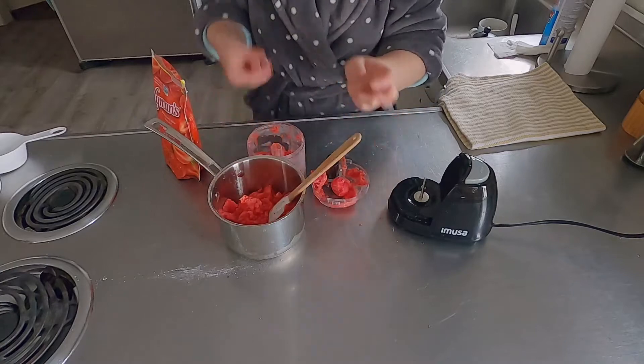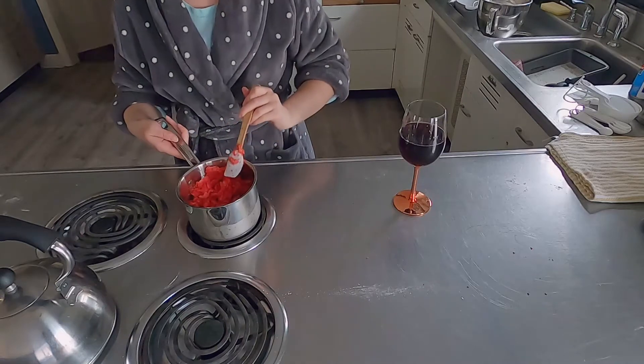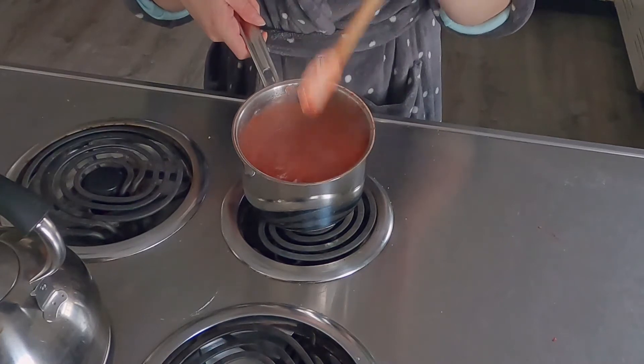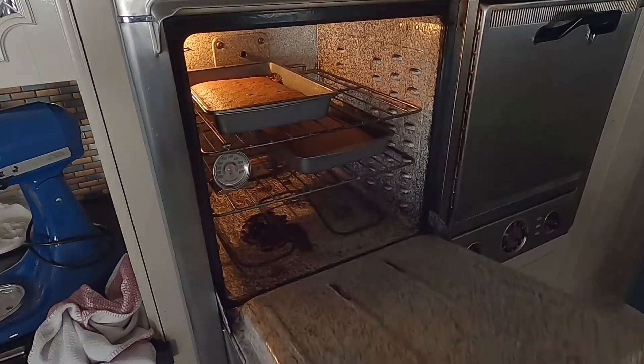You can also add fresh strawberries — I did not because they were not on sale. But by all means, you can add more strawberries depending on how much strawberry flavor you like. Once all of those have been blended, you put it on the stove at medium to high heat until it's boiled down. Then you take it off the stove and let it cool.